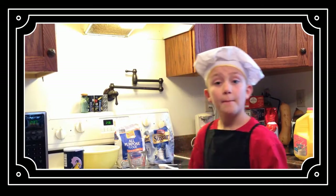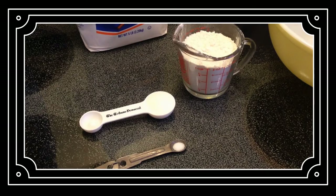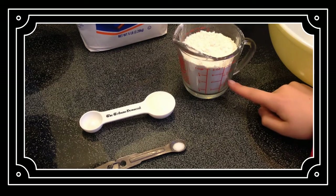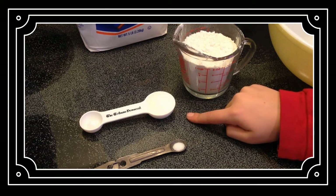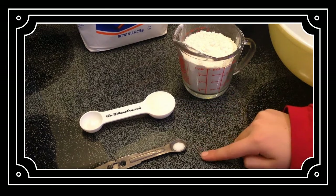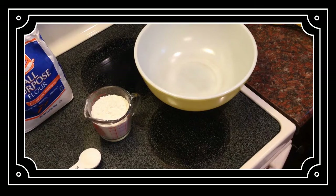Now let's have some fun measuring the dry ingredients. I measured all of my dry ingredients: one cup of flour, one tablespoon of sugar, and one eighth of a teaspoon of salt.